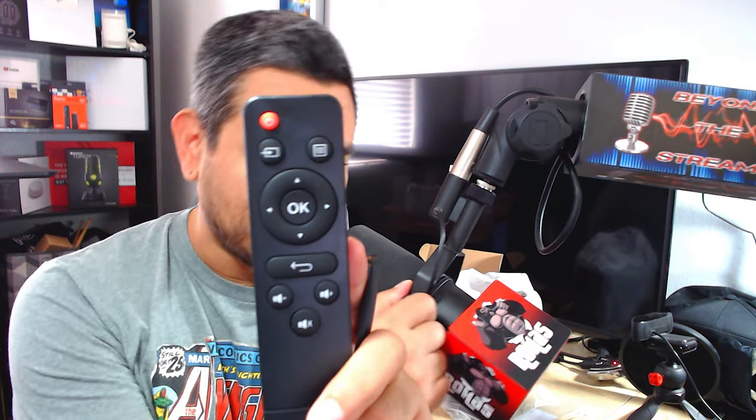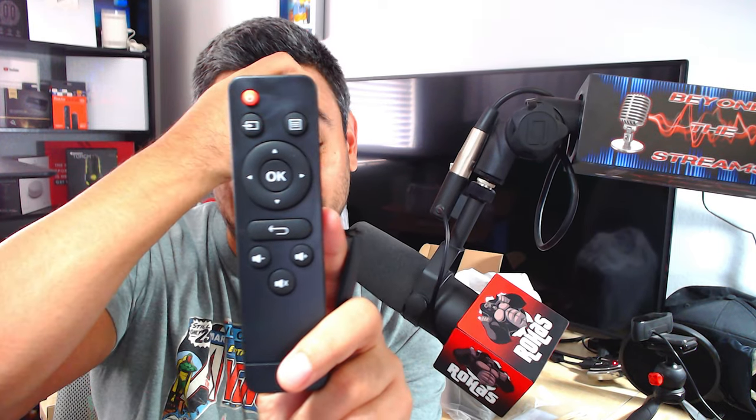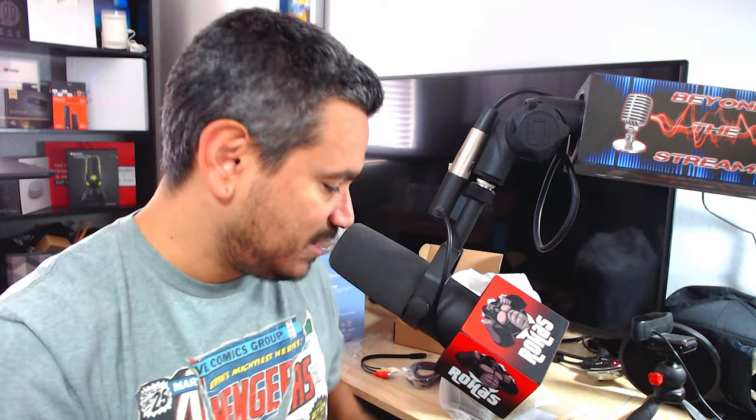I've used this remote before with plenty of other projectors — it's kind of your generic remote that a lot of these projector companies use. Very basic, very simple. I like it when they take it a step above and give you something a little bit nicer, but it should work pretty good. Everything feels very budgeted.